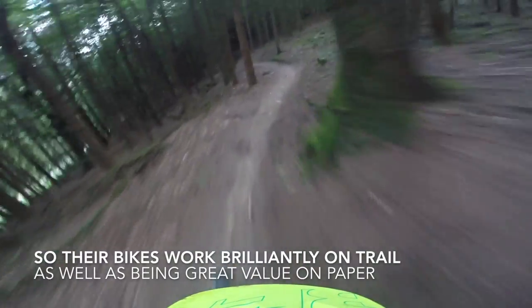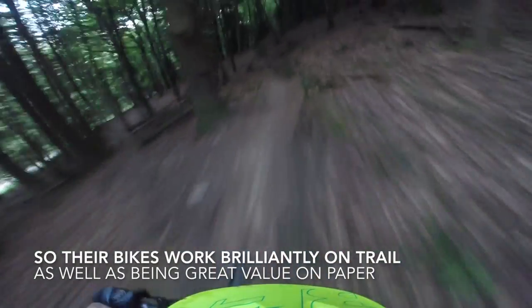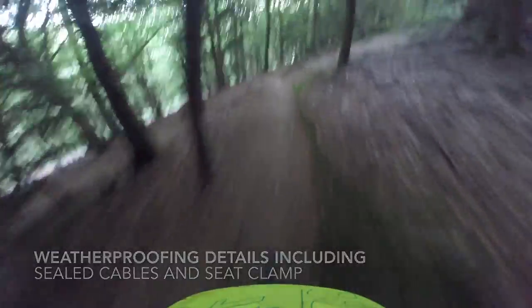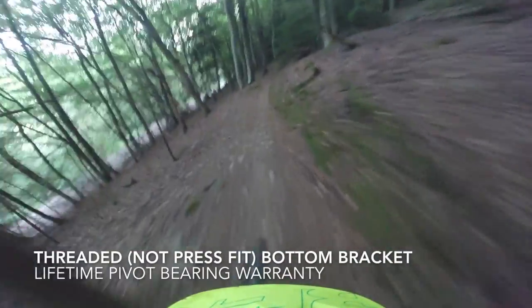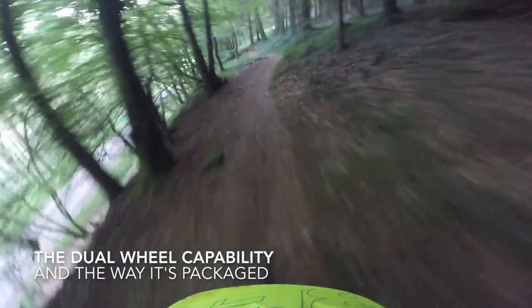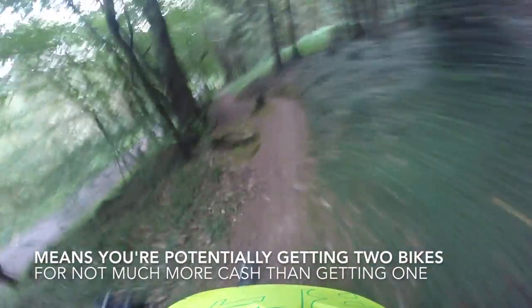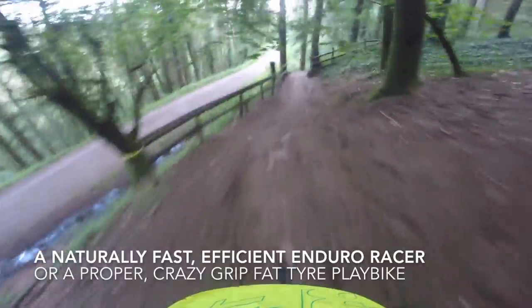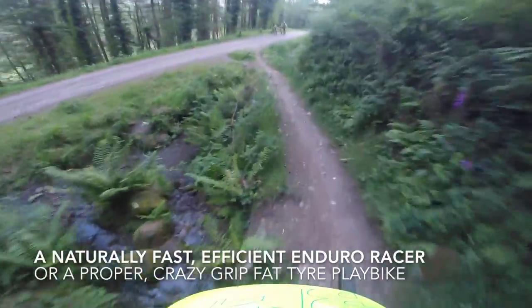The prices of the bikes — two carbon ones and one alloy one — are really competitive. Even when you start looking at online sellers who don't have a proper dealer network like White. I'm trying to be critical where I can here, but right now I'm struggling. It's a great shape, it's good value. The suspension is really easy to set up and get pinning on. The geometry is so on your side. It's just awesome. Even at 13.33 kilos, you're not even stuck in that 'small bike' mentality.